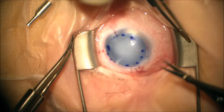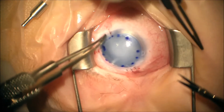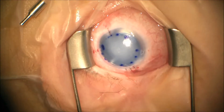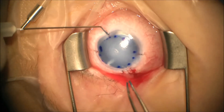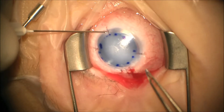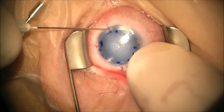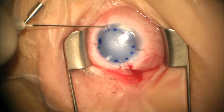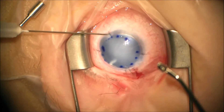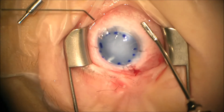This suture will be removed in this patient one week later at a scheduled EUA. We continue to pressurize the eye by injecting a little more SF6 and use the cannula on the BSS bottle to help remove any fluid in the interface.